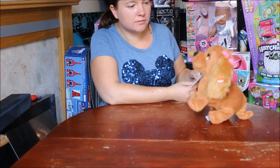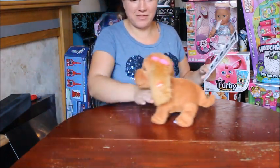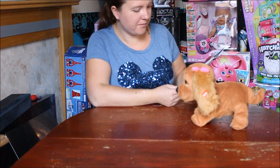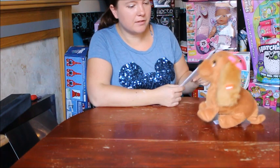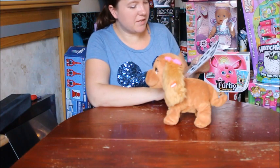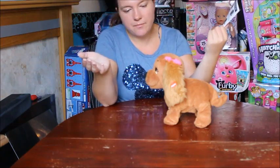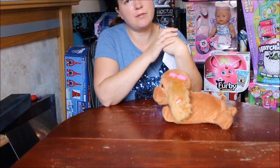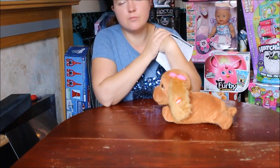Lucy - walk. She's gonna fall off the table! Lucy - search. It's very cute. Let's try another one: Lucy - stand up. There are a variety of other commands like hello, give me a kiss, get up, lay down, and things like that. It's not overly complicated - you literally just say her name and then the command. Lucy - lay down.